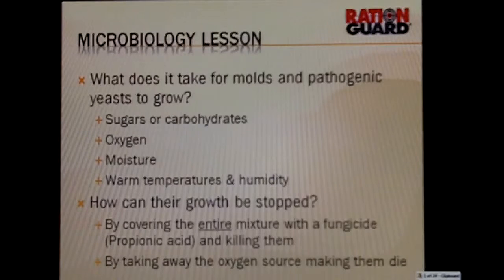Secondly, they need oxygen or they need moisture. And fourthly, they need warm temperatures and humidity. Typically the temperature needs to be 60 degrees or higher for mold and yeast to continue to grow.